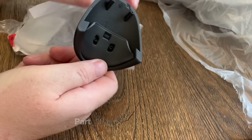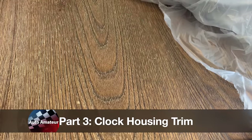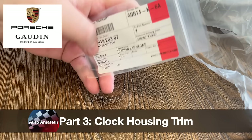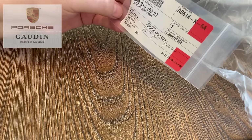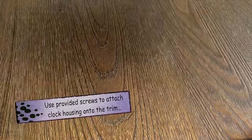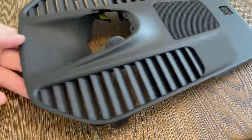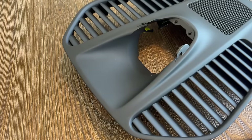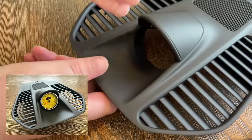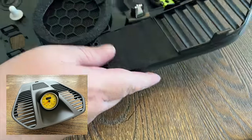Next up is preparing the clock housing trim. I bought this online — I picked this part up from Gowden Porsche Parts. It comes with the hood for the clock, some screws, and then the main trim piece itself. Really simple just to put it together. Two screws keep the hood in place. You can see a couple of little clips at the front that sort of hold it all down, and then once you put the clock in, it looks really super impressive. Just a quick five-minute job.